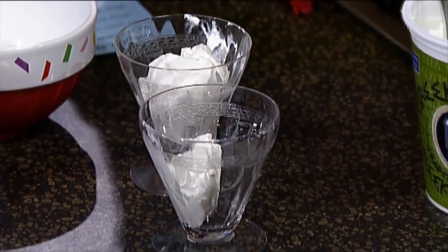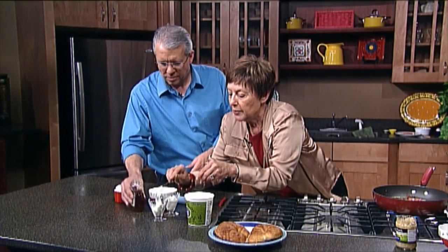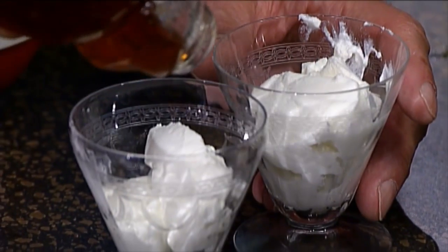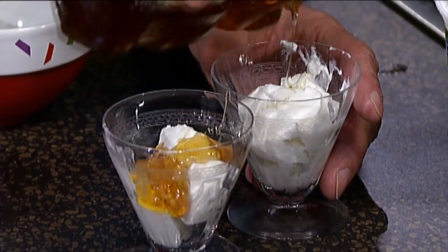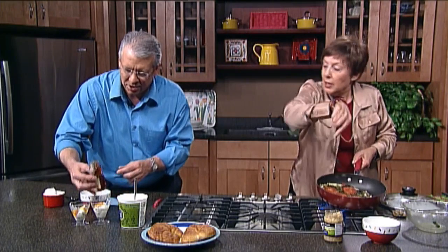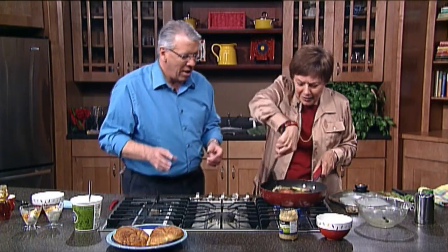Here is some Greek yogurt, and you pour a little honey on it — this is a great dessert. How's the frittata coming? Is it time to flip it yet? I'm putting a couple of teaspoons of honey on there. So that'll be a nice little dessert. And tell them what we have here to go with it. Well, we have some croissants.